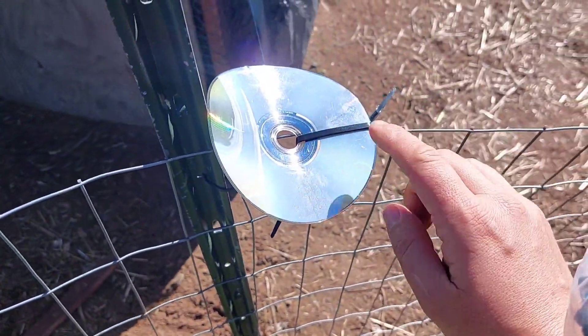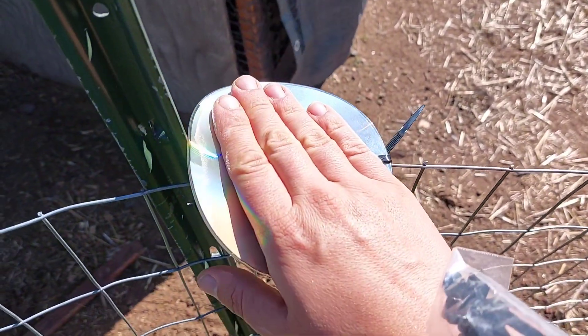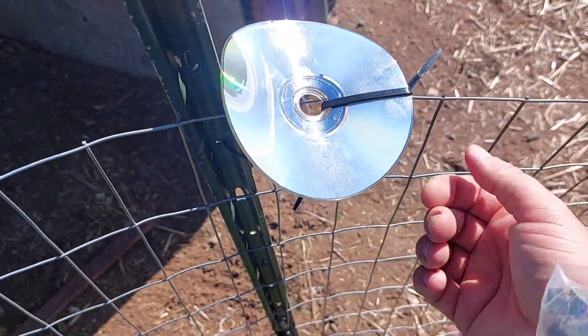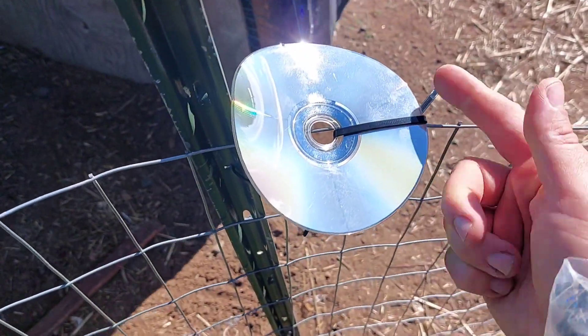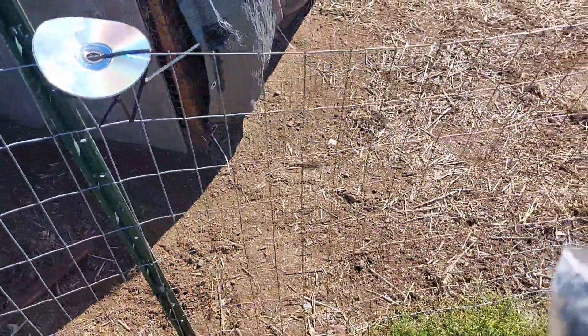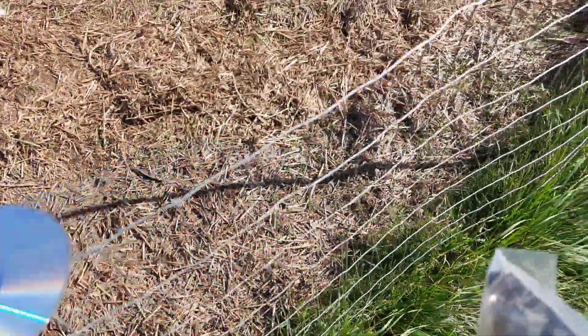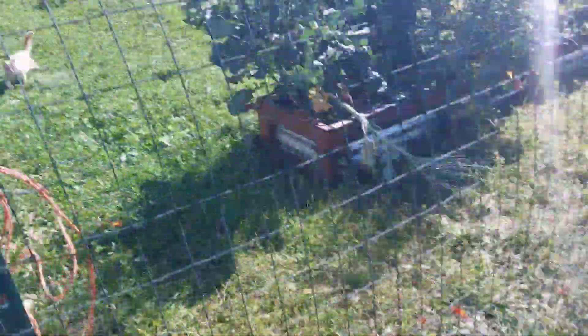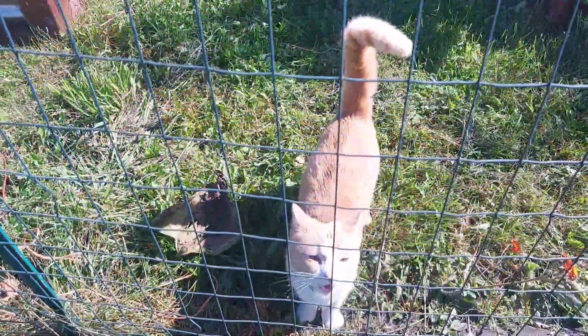You see here we have it pointing upward. There are two zip ties attached to each other to make a longer zip tie, and then I just have it propped up and I use the post to kind of stabilize it upward — otherwise it's going to turn on you. When you stabilize it, it's pretty firm upright. It'll create that reflection and hopefully help deter above predators like eagles and hawks from swooping down on a chicken or a cat or anything like that.